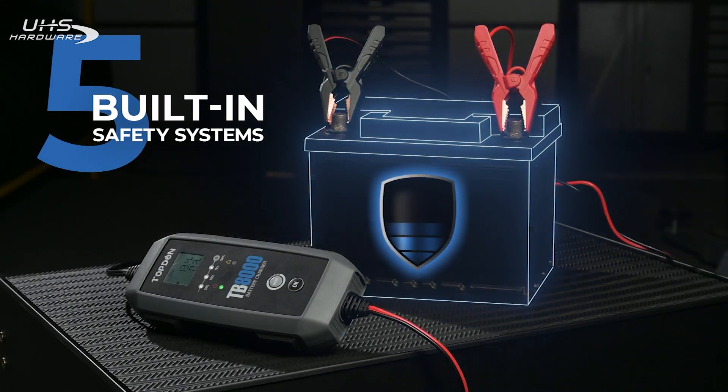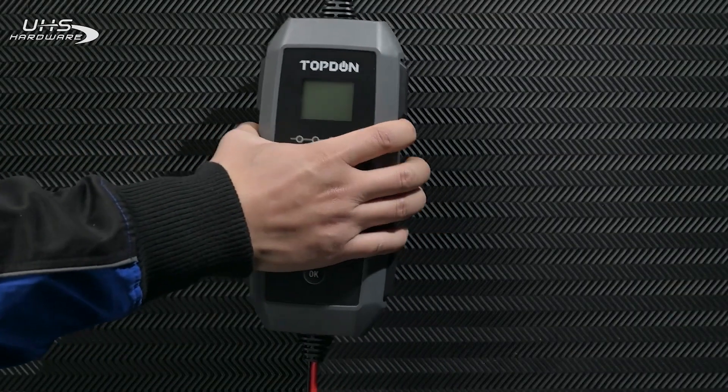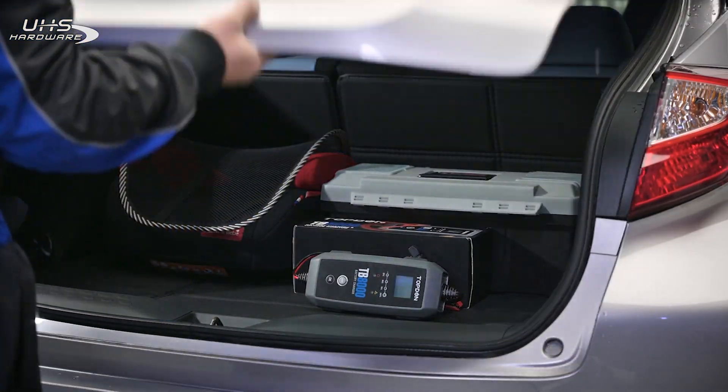with five built-in safety systems, ABS flame retardant housing, and an IP65 waterproof and dustproof rating, the TB8000 is at home in any shop.